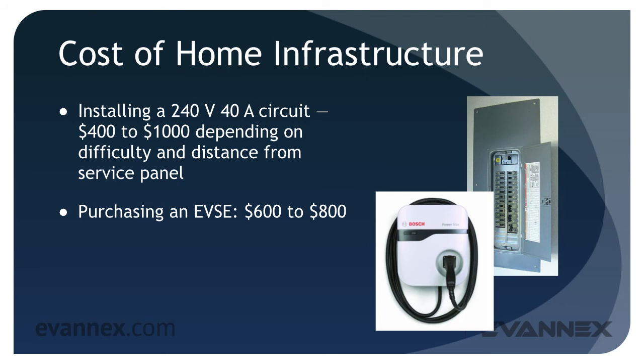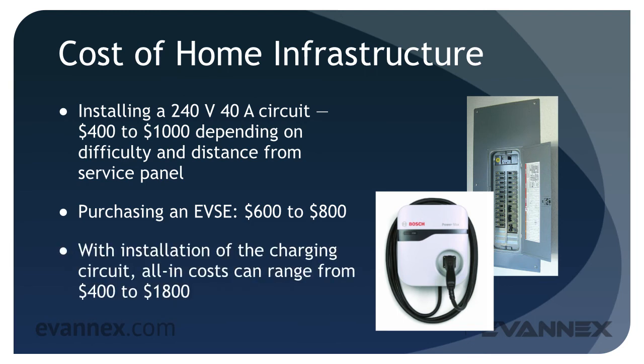Good news for Tesla Model S owners: your only cost is the circuit and a NEMA 14-50 receptacle. But for other EVs, the additional cost of the EVSE is required. So, depending on your EV and the equipment you'll need, typical costs will range from $400 to $1,800. Luckily, it only happens once.